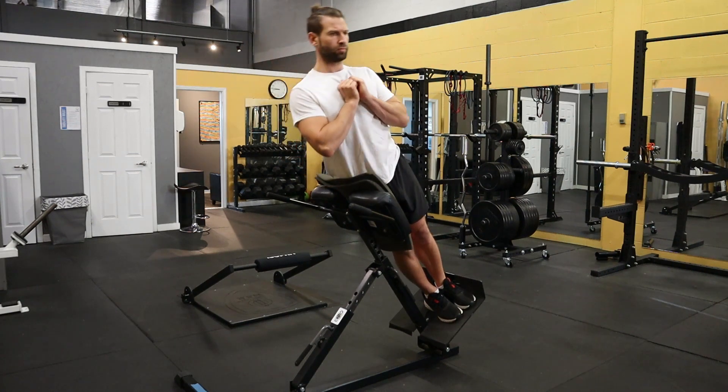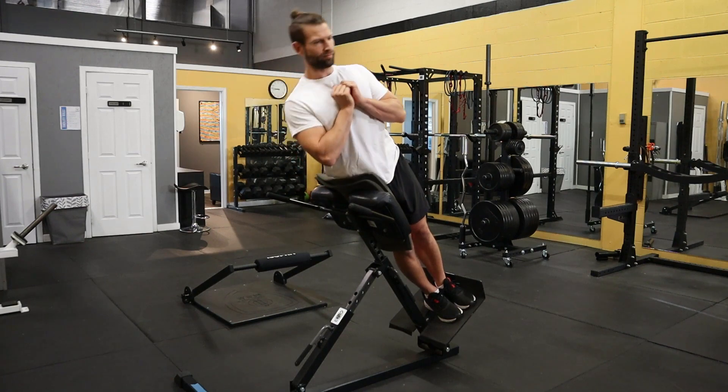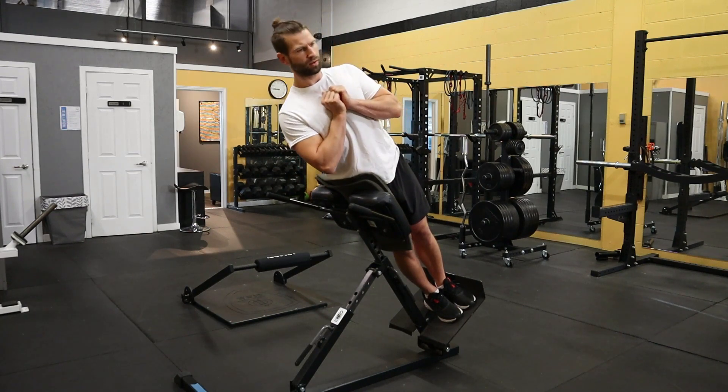Your hip should be fully supported on the pad in this exercise. You can add a little bit of extra padding if you find that having your hip against the pad is uncomfortable.